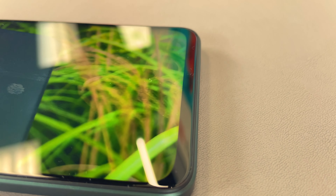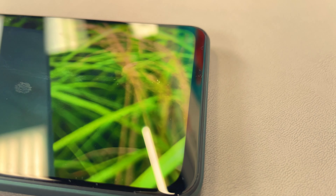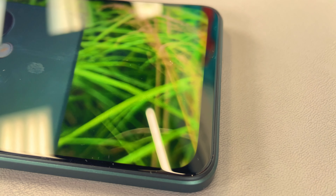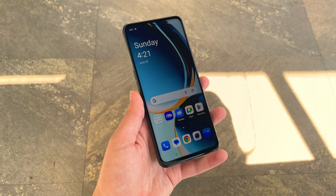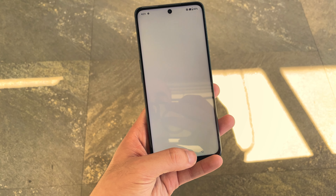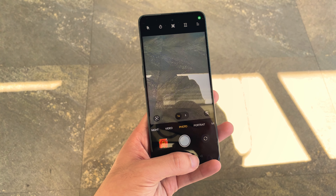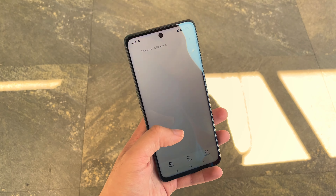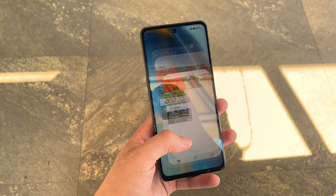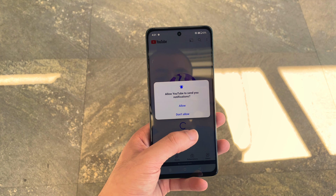The front-facing camera is a 16-megapixel f/2.4 that supports HDR and panorama, shooting video at 1080p at 30 frames per second. The speaker sounds pretty good, and overall as a display and speaker combination this phone does a decent job. It was a slight downgrade from the previous generation's OLED screen, but the in-display fingerprint sensor is fairly quick and reliable — it may be a hit or miss occasionally, but for the most part it works well.